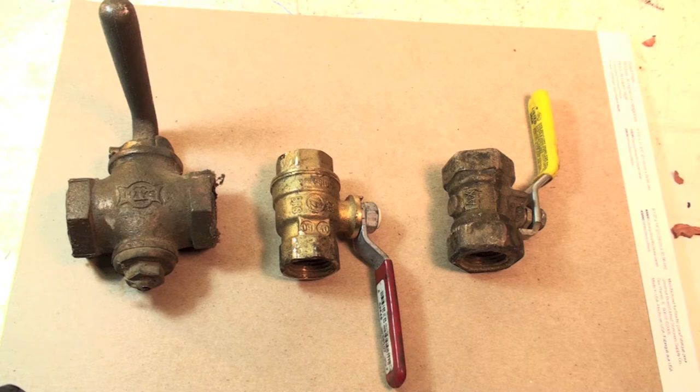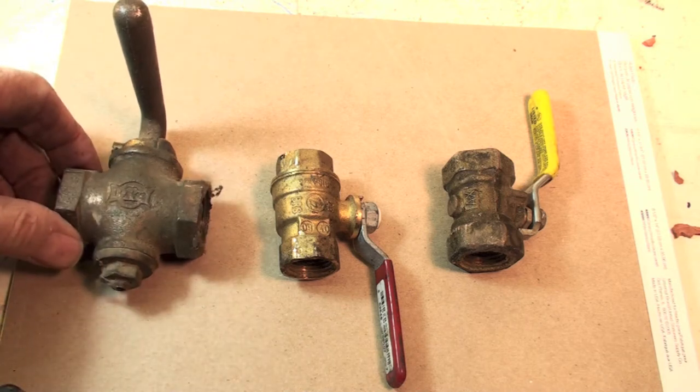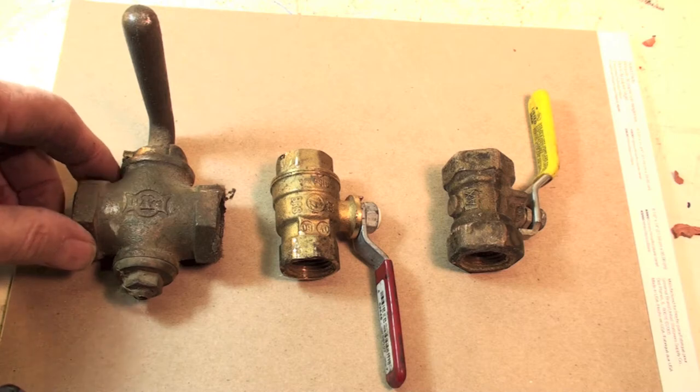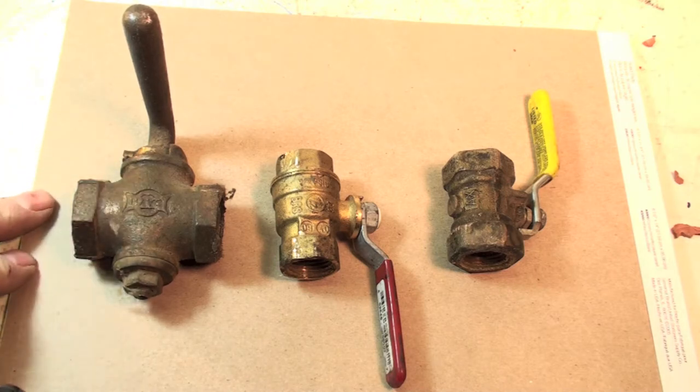Quarter turn — every one of them are quarter turn that I've ever seen. Here are three types. This one here is the old boy. This is a tapered fit. I'll take this thing apart a little bit so you can take a look at it.